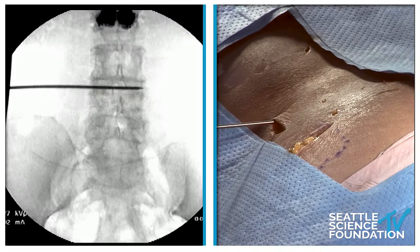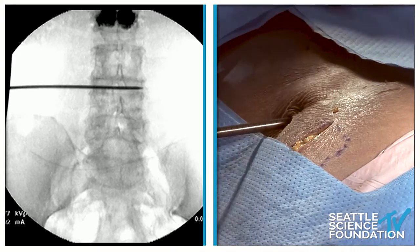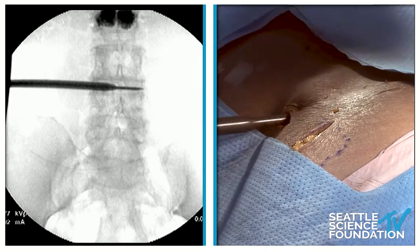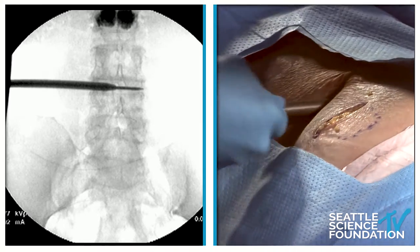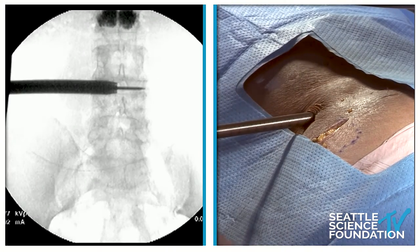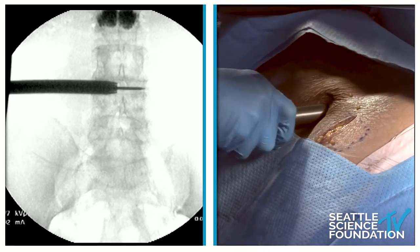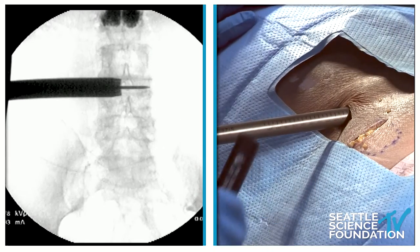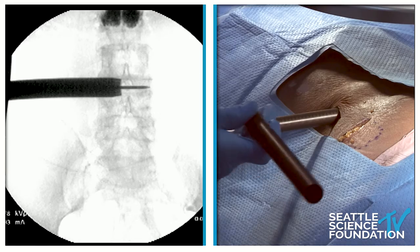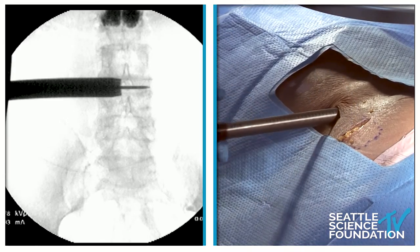Now we're going to start our series of dilations. We start off with the small dilators — these are tapered — and we'll see a series of dilation. These are the older style dilators that are a little bit more radio-opaque, which is better. We'll dilate all the way up to the 20 millimeter. Here's the progressive dilations — this is sleeve one, so this is 20 millimeters.